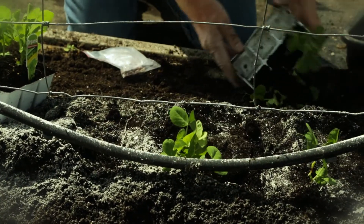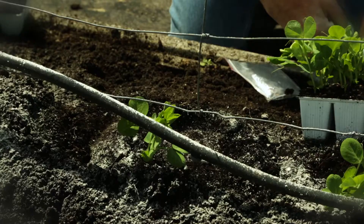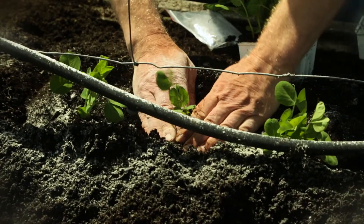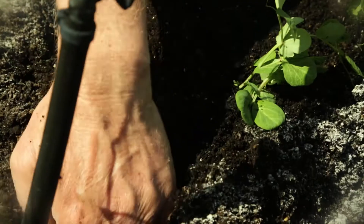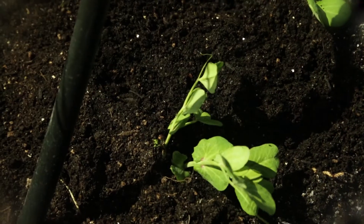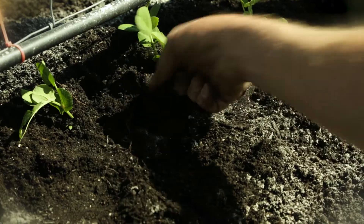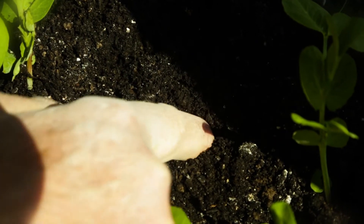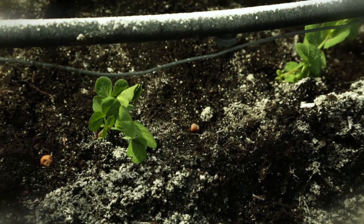Peas and beans are both nitrogen fixers so it's not so important to have that much nitrogen in the soil. It doesn't even matter if we plant them too deeply. When they grow we like to hill them up and it helps with keeping the moisture in the soil. I'm going to plant the pea seeds about three or four centimetres deep only — I don't want them too deep. By putting seeds in between the plants it will actually extend the season; the first lot will be just about finished when the new lot will be ready to go. And the other great benefit about snow peas is that all the flowers and the tendrils are also edible.